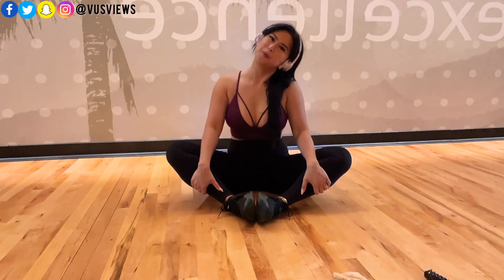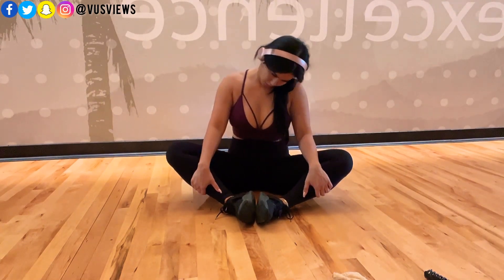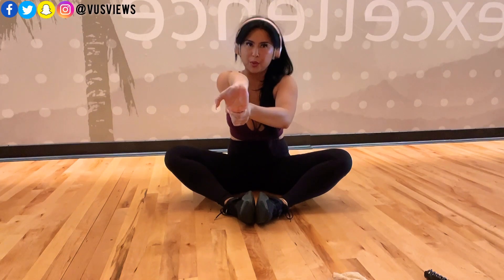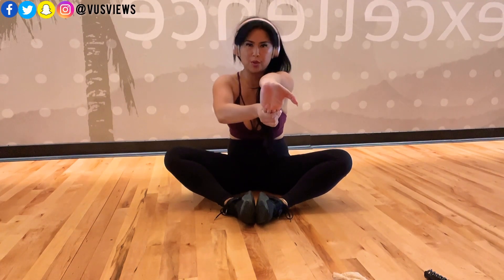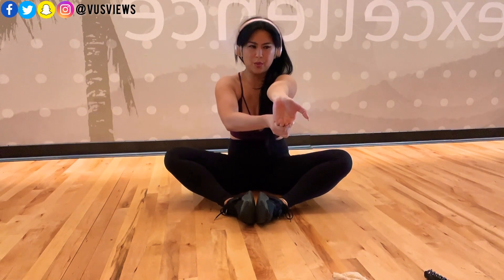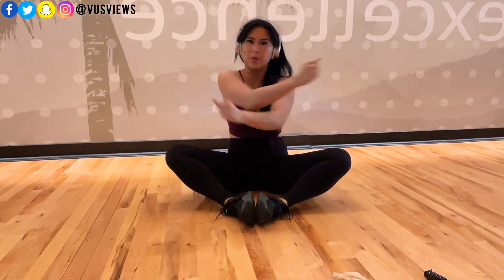More neck rolls. I'm stretching my forearms — those have been really sore. Stretching my thumbs and hands, especially when you hold your cell phone all the time. I've heard of people getting carpal tunnel and all kinds of stuff. So it's important to move your hands around and get that motion and blood flowing in there too.